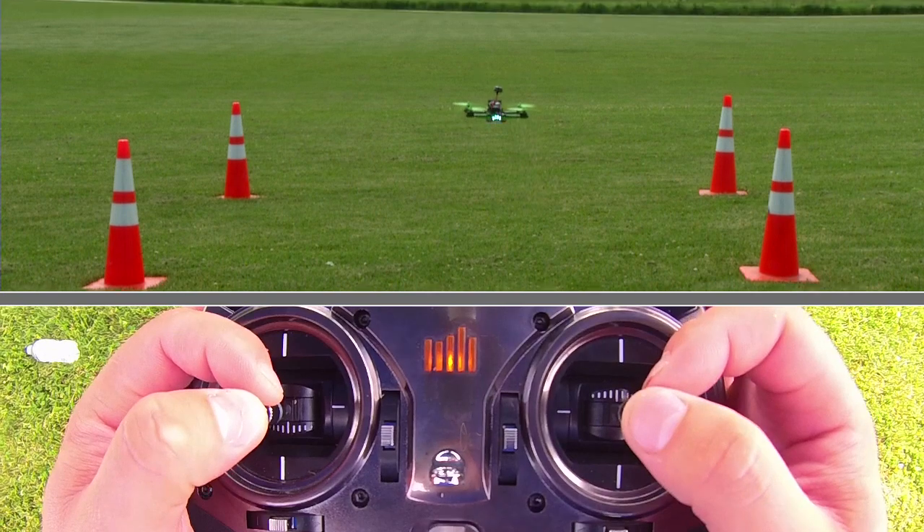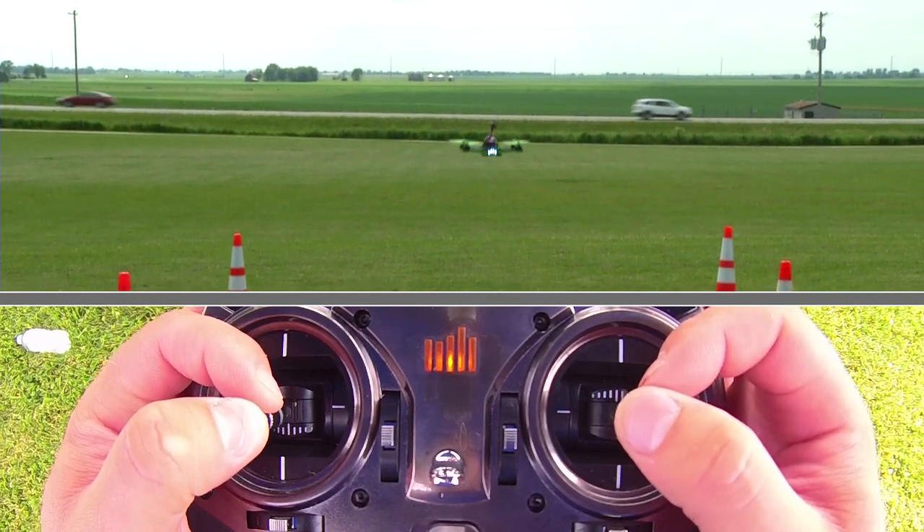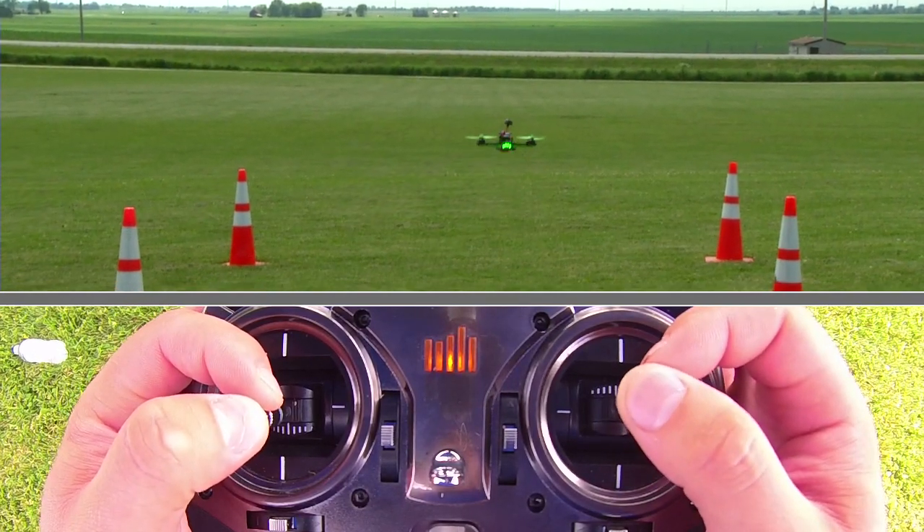So altitude control — pick a height, if it's three feet, five feet, whatever it is, pick an altitude and then go ahead and start your figure eight.